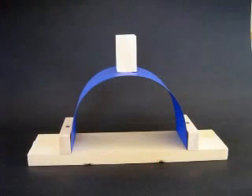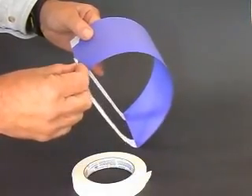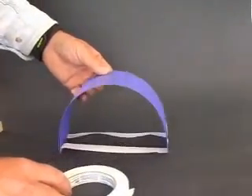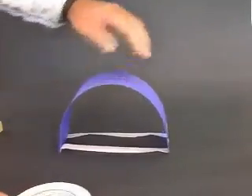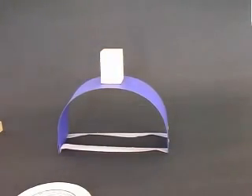We can modify our model arch to work like this by connecting the base with two pieces of masking tape. The arch is still capable of supporting the block. The tension in the masking tape stops the arch from spreading.